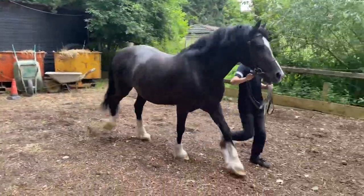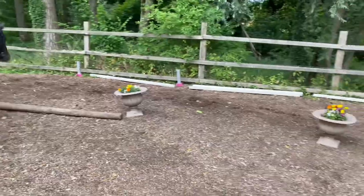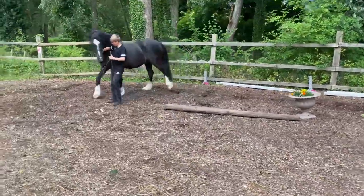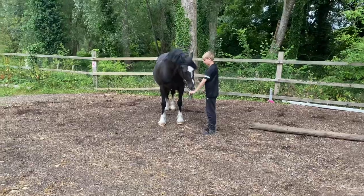The judge will then pull you out in the placings they would assume you'd be in, or some judges just tell you to line up. So you come and line up where your horses would be, lined up in the line, and wait for your turn.